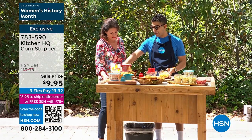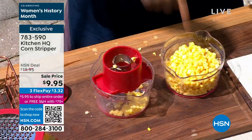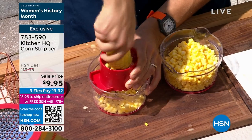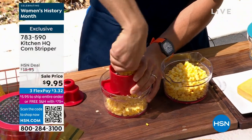Look at my yield of corn — nothing left on those cobs. You don't have to worry if you have dental issues or braces. This is the way to do it. Look at how perfect those kernels are — not smooshed, not ragged, just beautiful. Nine dollars and 95 cents on sale.